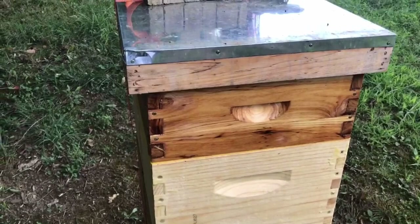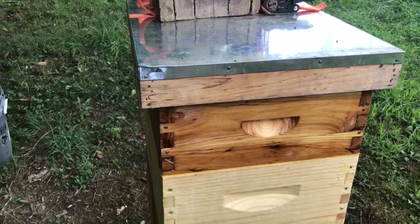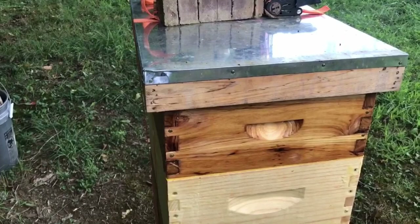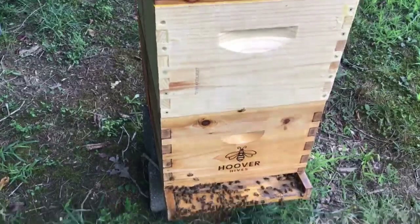I spoke with Cayman Reynolds yesterday in his live stream chat, as well as my buddy Mike Barry, and they both suggested you might want to make sure they start working on those new foundations and frames first, then put the queen excluder on. So we're going to give that a try. We're also going to remove the feeder — we're starting to get some goldenrod and ironweed bloom, so I don't want to overfeed. Stay tuned, we'll take a look at this hive.